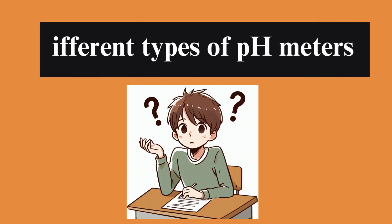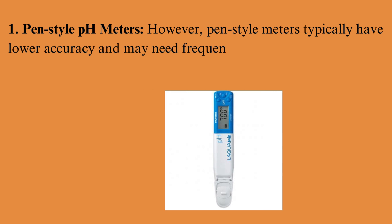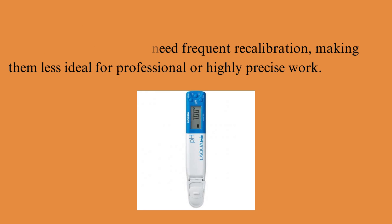Different types of pH meters. Pen-style pH meters typically have lower accuracy and may need frequent recalibration, making them less ideal for professional or highly precise work.